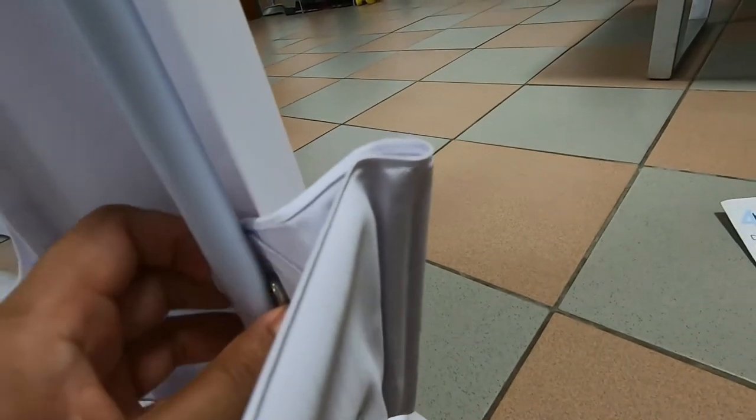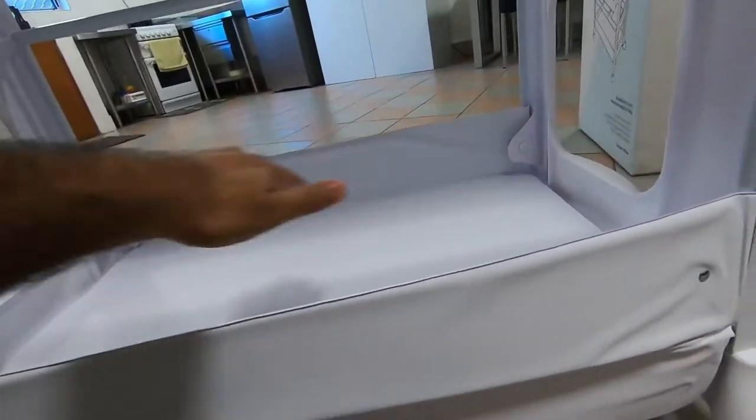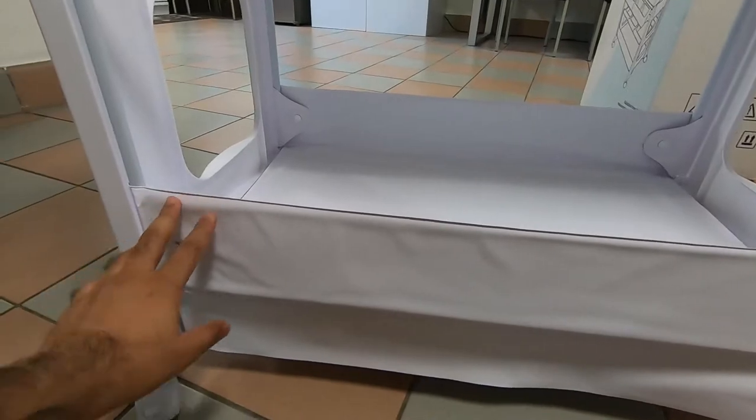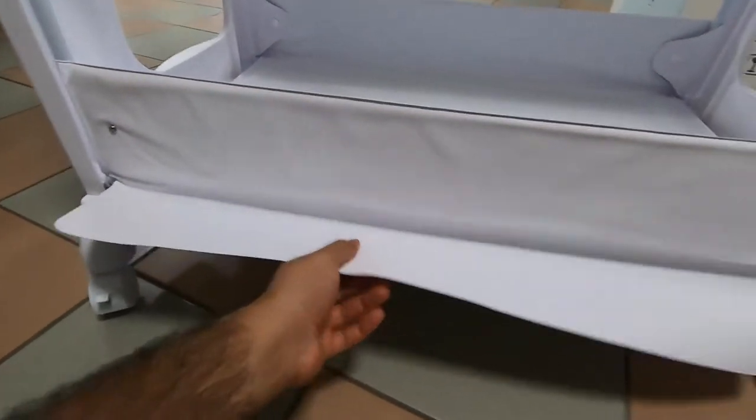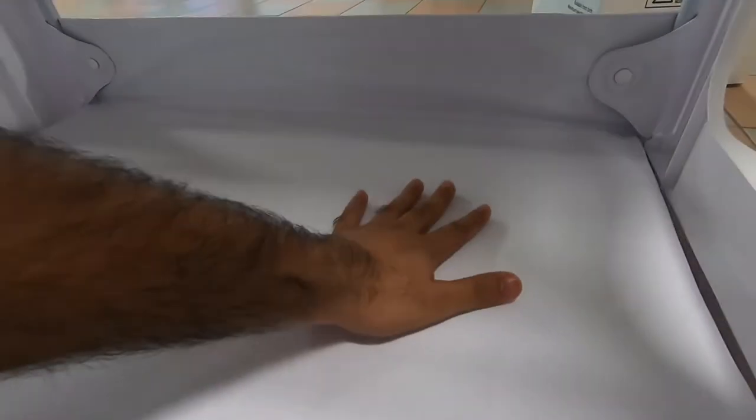After that, take it off and try to squeeze it up from here to wrap it around. Now click it inside. As you can see, it's done properly — this part is out here, all tucked in from the inside properly. There's a flat area with nothing here, which is good — you can use it as a storage area.